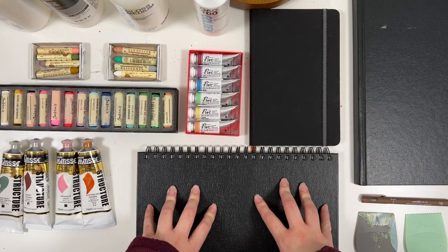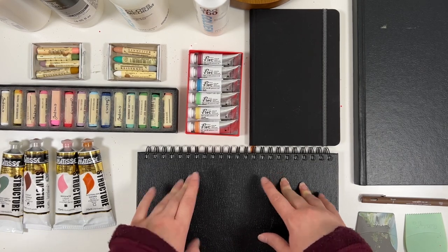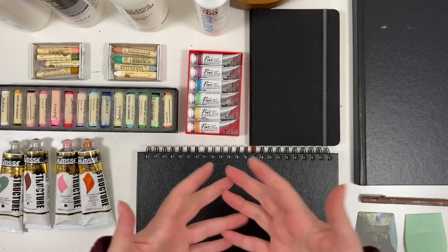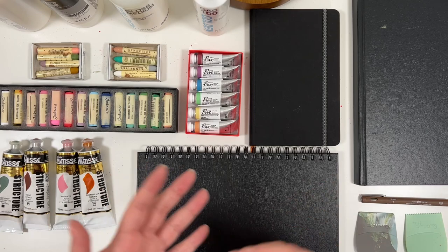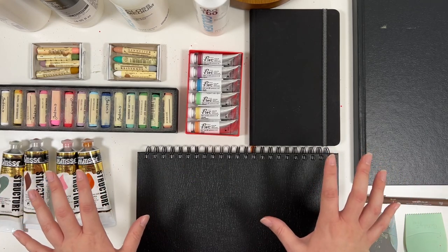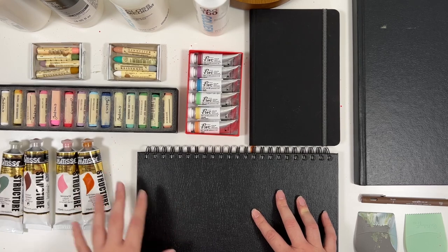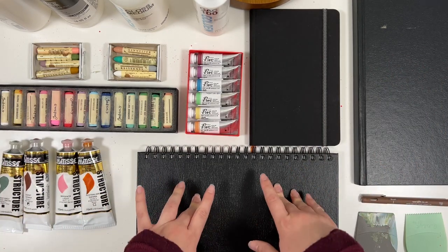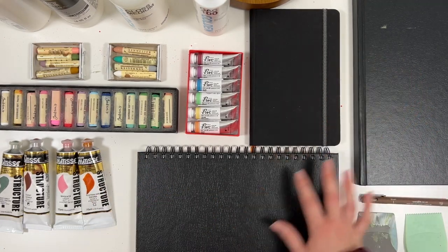Hello everyone, Leah here. In today's video I'm going to show you art supplies that I regret buying or do not like. The last video I posted was my favorite art supplies of 2022, and in the process of looking back at everything I've been using through the year, I also came across art supplies I did not enjoy using. I thought I should make a separate video for those items and share why. So I'm going to dive right in to get the big items out of the way.